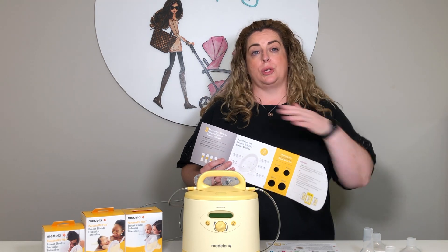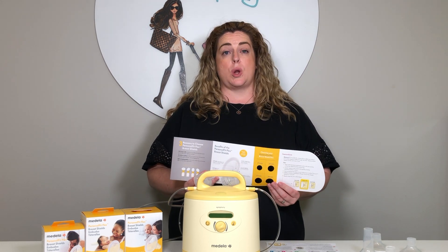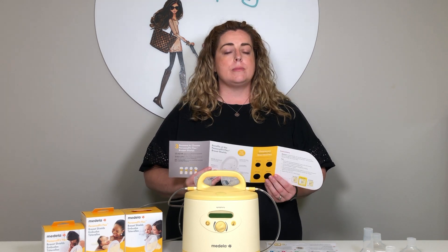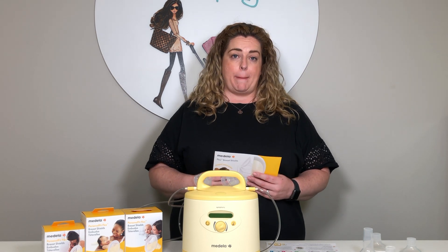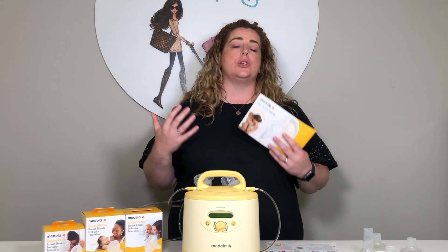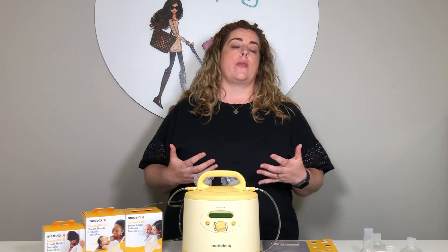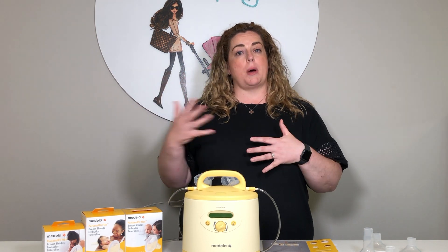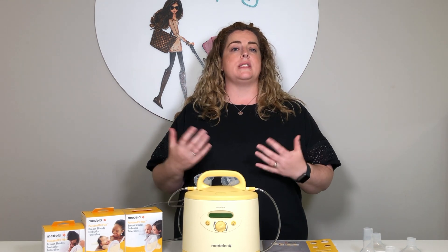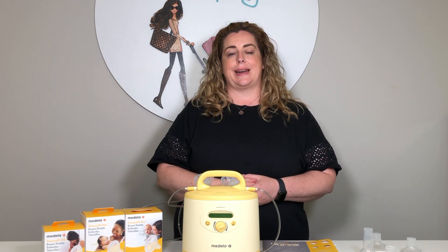Some people will have to go through using the various sizes until they find the perfect fit. Unfortunately, once you purchase, open, and use any of these breast shields, they cannot be returned for hygiene reasons. It's also worth noting that if you're pumping longer term, your nipples can change and grow in size. You might start out just fine with the 24 that came in your package, but as your pumping journey progresses and your milk supply increases, you may find your nipples also grow and need to increase your shield size at a later stage.